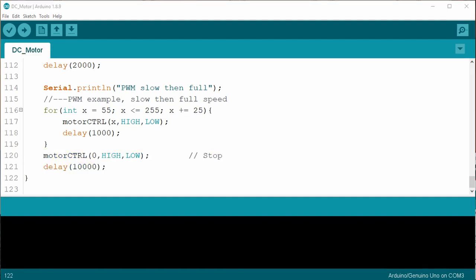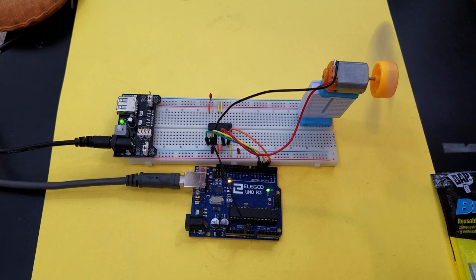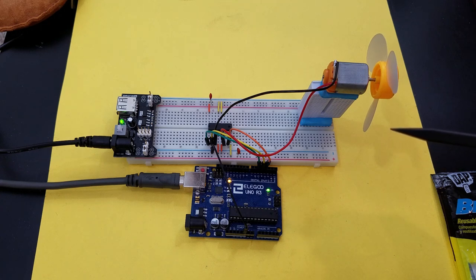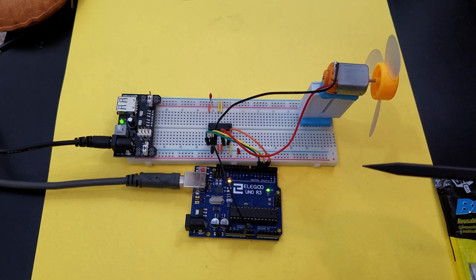Let's upload the code and check it out. As you can see, like before it goes one way and then reverses five times. Then it does the fast and slow stop example. Then it does the pulse width modulation — full speed then slow — you can hear the audio noise. Then it slowly ramps back up again, stops, waits 10 seconds, and repeats. Pretty simple — I think it works pretty well.